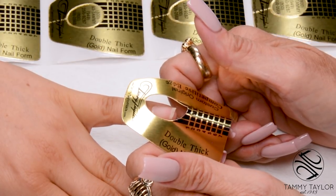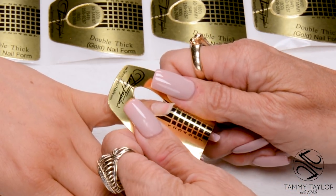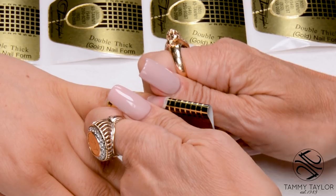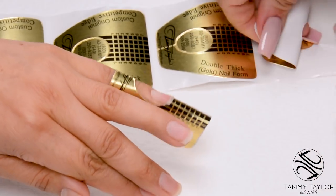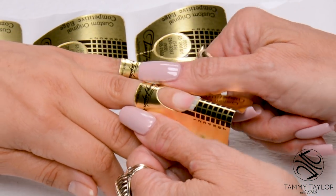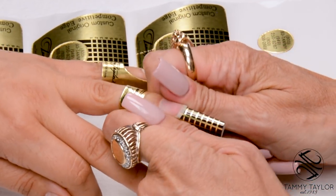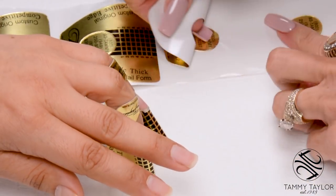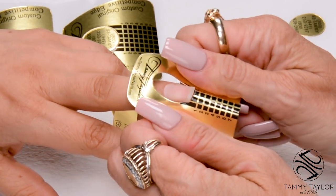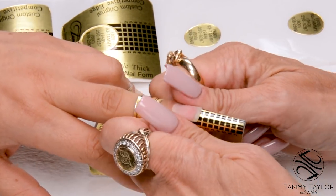I will be using the Custom Original Double Thick Gold Nail Form. Place the curve under the free edge, stick it down, stick together your wings, and secure your form. Put the curve in your form, place the curve under the free edge, stick down your form, stick down your wings, secure your form. You would do this on all 10 nails.